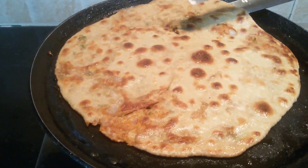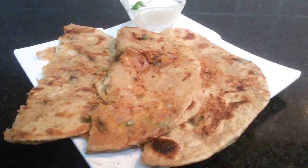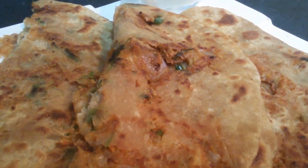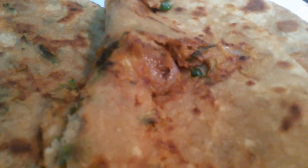Let me take this to a serving plate. The very tasty onion parathas are now ready. You can serve this with pickle or curd. I hope you liked this video. Thank you for watching. For more videos, please subscribe to my YouTube channel Swadbahar.